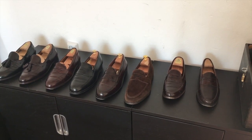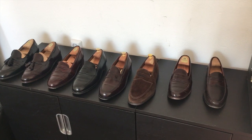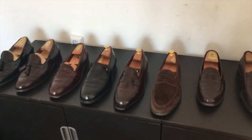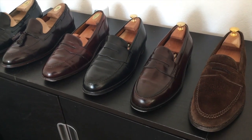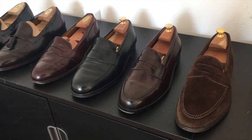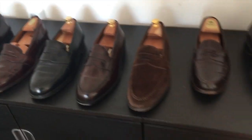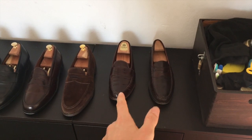Hey YouTube, today I want to give you a quick update about my loafer collection. Six of them are mine and two of them aren't — they belong to my colleague, included just for comparison reasons. You can tell they are two sizes down.